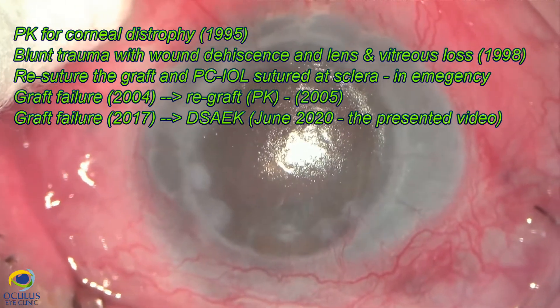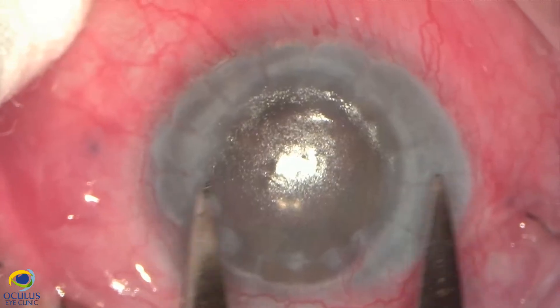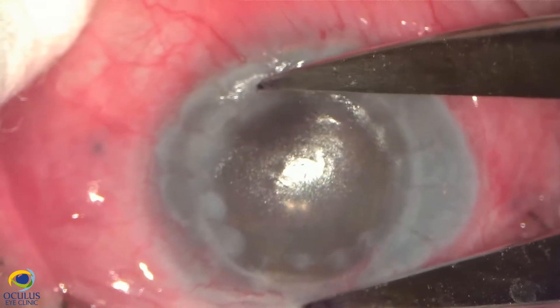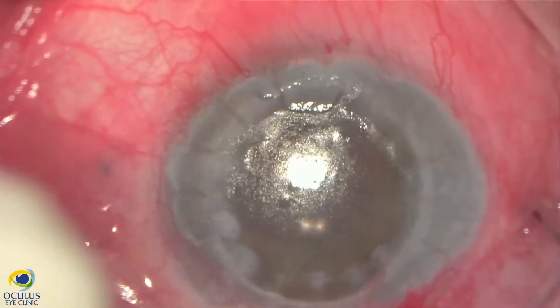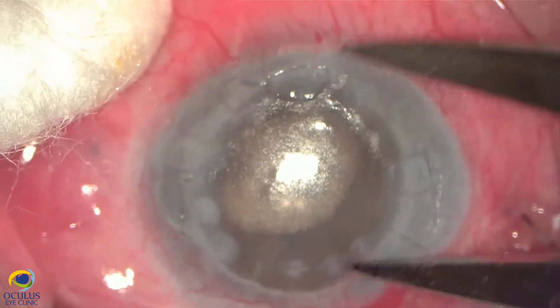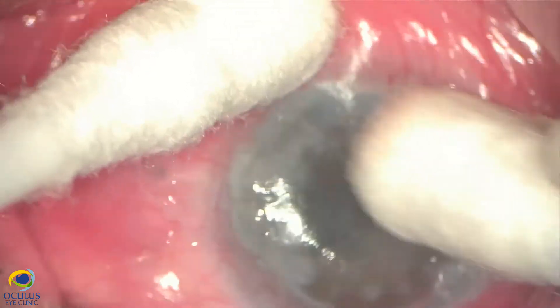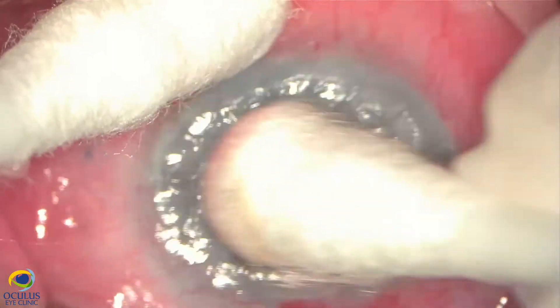We re-sutured the graft and sutured a PCIOL in emergency, but unfortunately the graft failed after 10 years. This is how it looks now and we decided to perform an ultra-thin DSAEK transplant in this case, after measuring the diameter of the previous PK, because we intended to perform a larger DSAEK transplant.